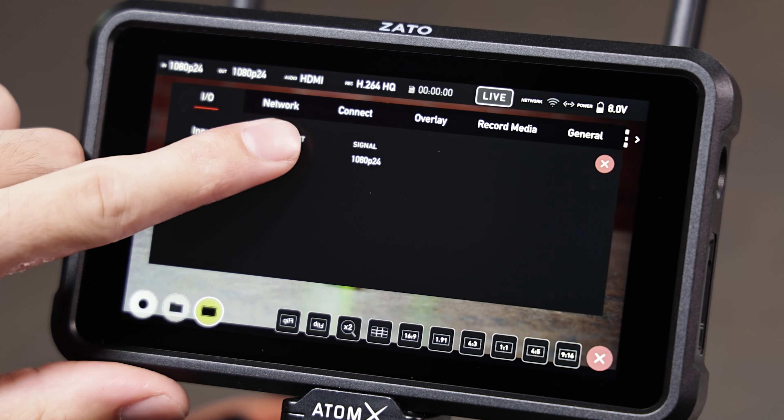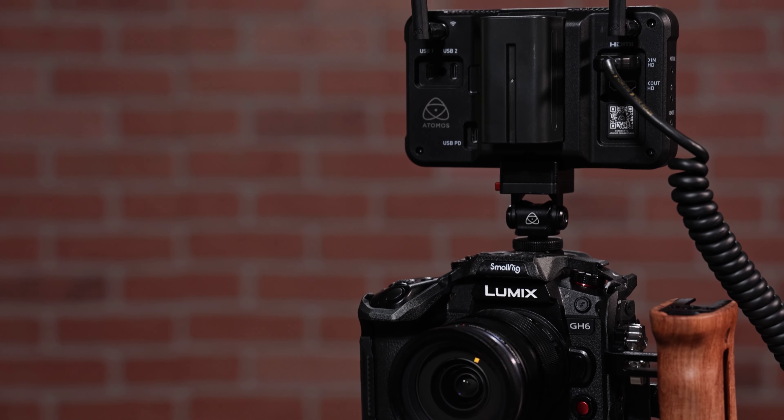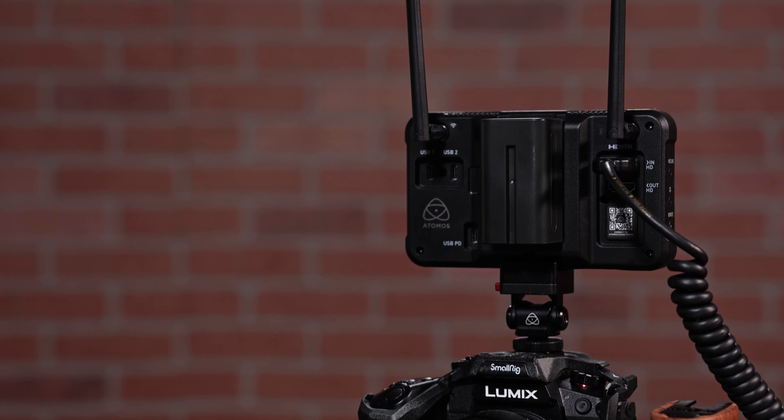On top of being your livestream encoder, it can record your input as an H.264 video onto an SD card. It's simple to set up a livestream using Atomos Cloud Studio, and it's easy to create high-value content with the Zato Connect. Its 5-inch touchscreen can switch between sources and monitor the outgoing program stream. It's also compact enough to mount on a DSLR or mirrorless camera.